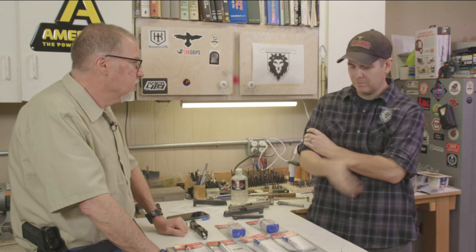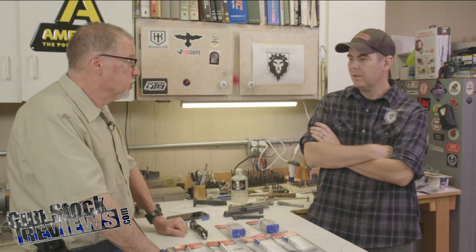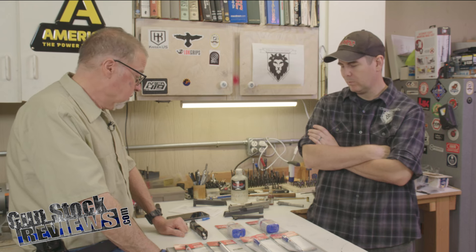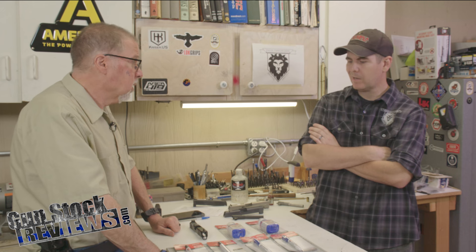A lot of people get confused. You and I had a discussion about it and there's a little confusion. Let's dispel the rumors and the myths. We have a few examples of finish, and obviously you've got a lot of Birchwood Casey products here to discuss some of the stuff they offer. There's a lot of reasons why you would want to have something around to do a touch-up. Some people might go full ham and try to refinish an entire gun with something like Cold Blue.